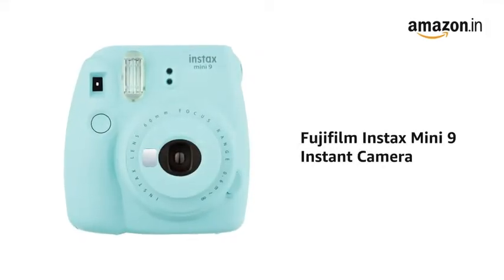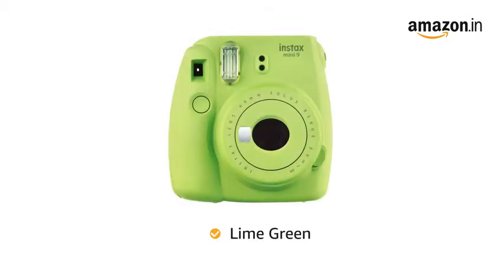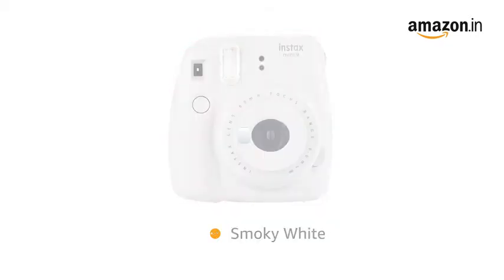Presenting the Fujifilm Instax Mini 9 Instant Camera. It is available in Ice Blue, Lime Green, Cobalt Blue, Flamingo Pink and Smoky White.